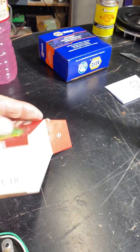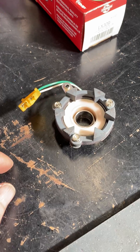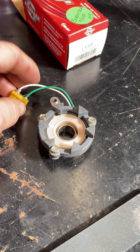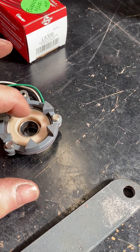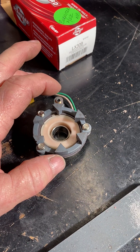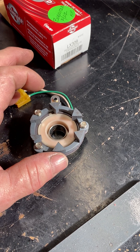So let me take you over here to the tool bench and show you what I think is the issue. We went down to O'Reilly's and bought ourselves another pickup module — you can see the part number right there. This is the pickup module that sits inside the distributor. You've got these two wires that go to the control unit, and then the distributor shaft goes right through the center.